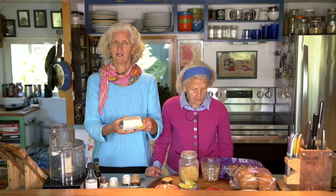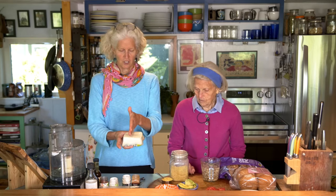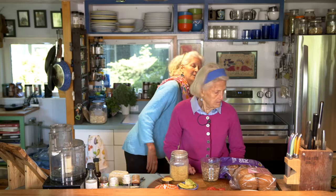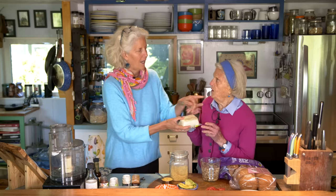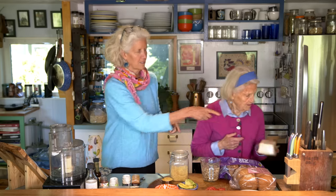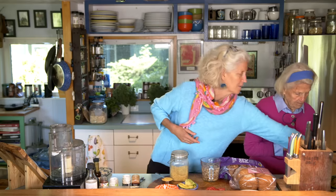So the first thing we do is make the tofu — you guys have the PDF which is part of this video. You take your block of tofu and cut it into slabs like this. We already pre-made some so the video would move quickly. Let's open this up, cut it open over there in the sink, and let it drain.